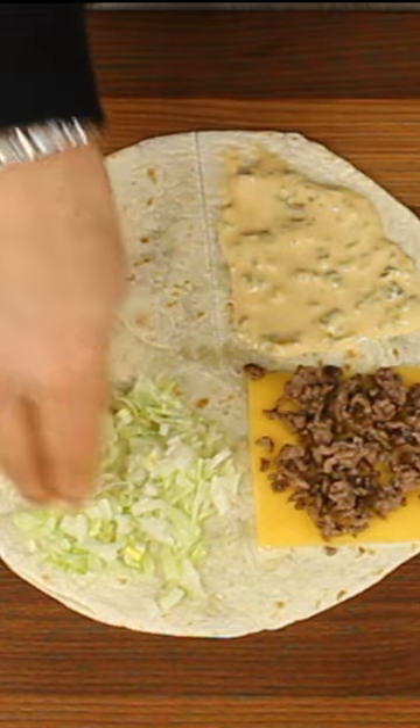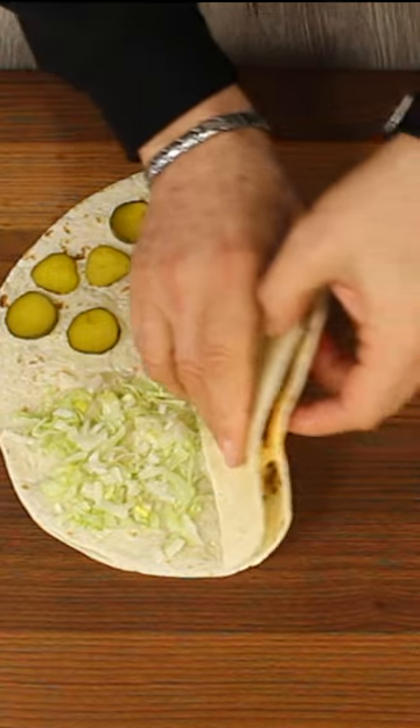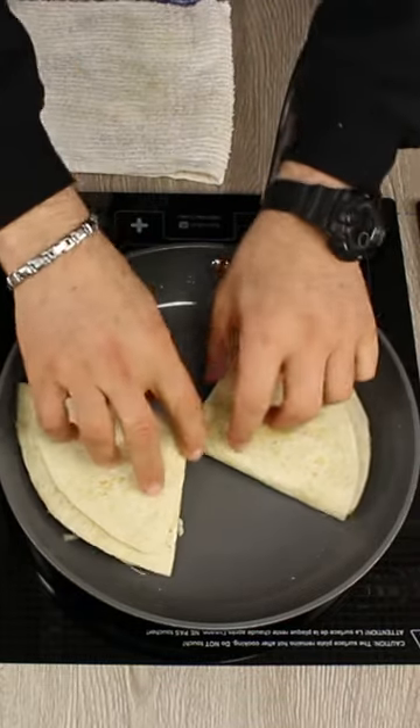Add shredded lettuce and onion on the third quarter, and sliced pickle on the fourth one. Then add Big Mac sauce over the meat, over the lettuce, and over the pickle. Heat a pan on medium-low heat and brush with oil.